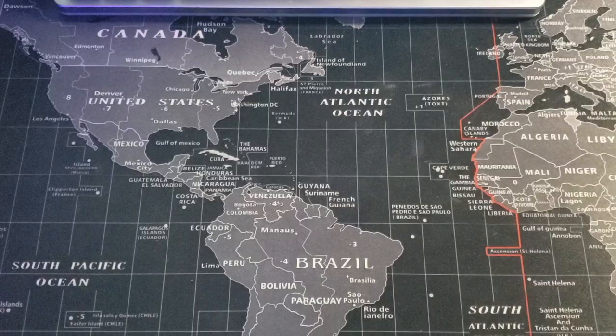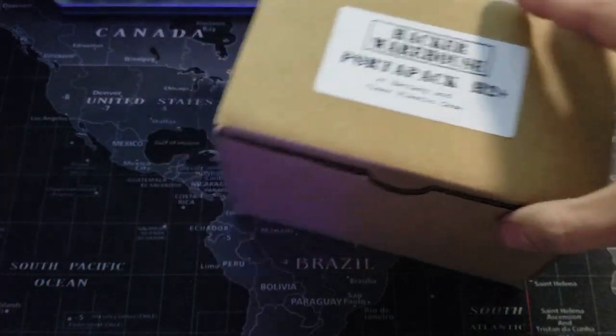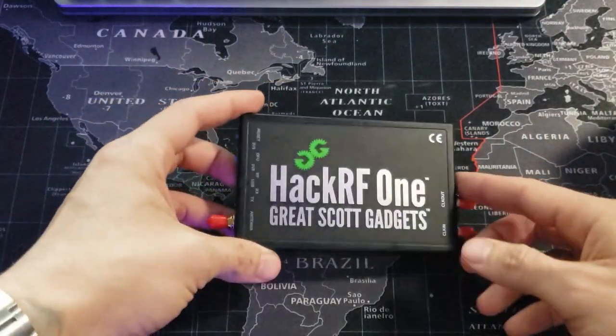Oh wow, this is cool. We got a package. Today I'm going to add on the Portapak H2 Plus to the HackRF.